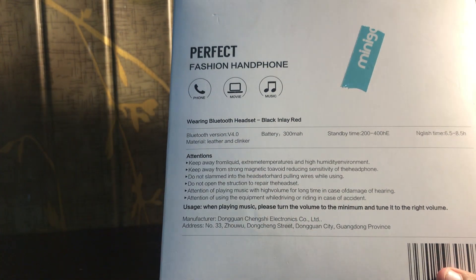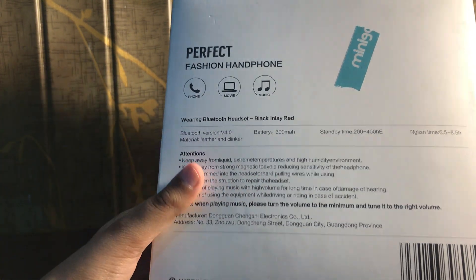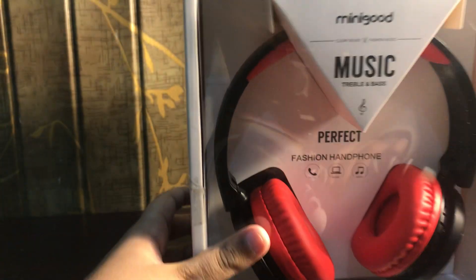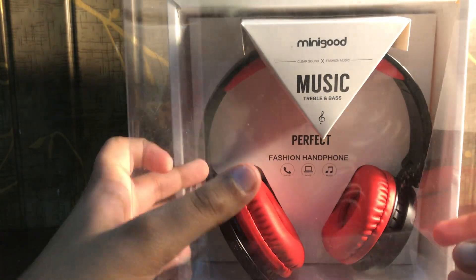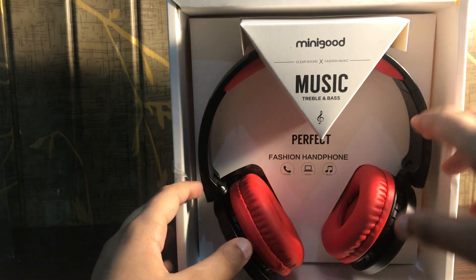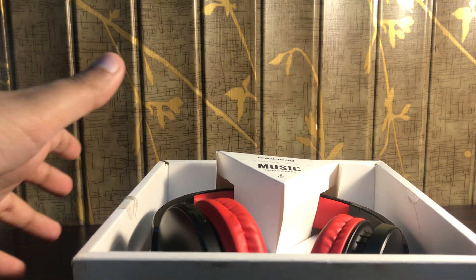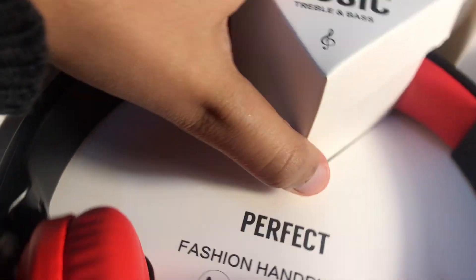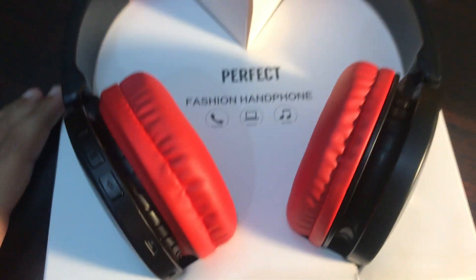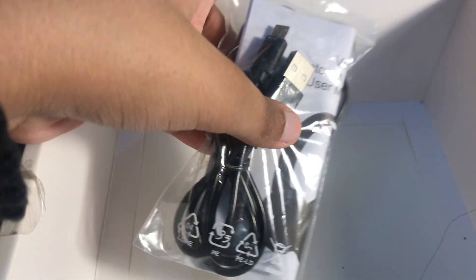Now let's actually unbox it. It's pretty simple — just remove this plastic cover. Now let's take out the headset. Inside the box we've got the headset, a cable, and instructions. Let's set the box aside and come back to the headphones.